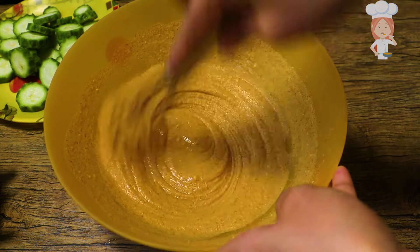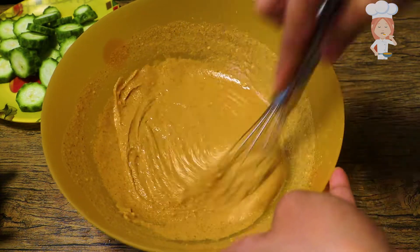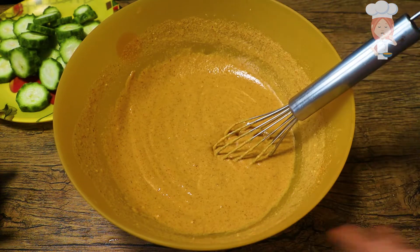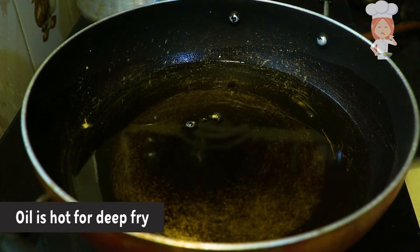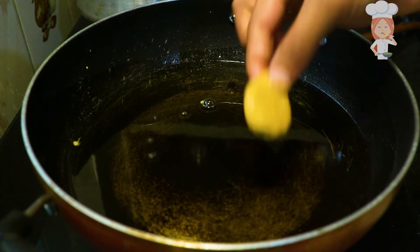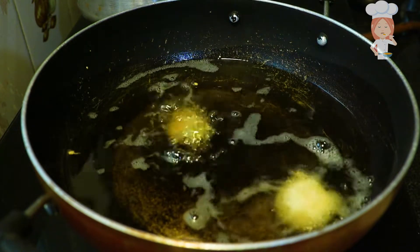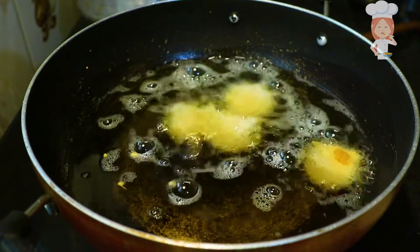Let's mix all the ingredients together. I'll open it up and put a little bit in.